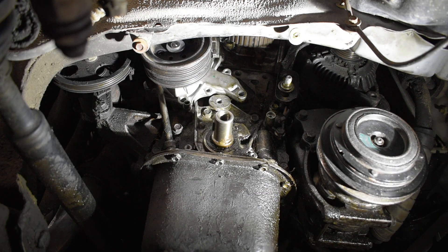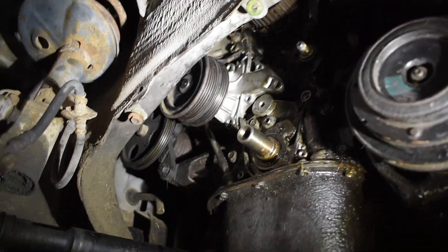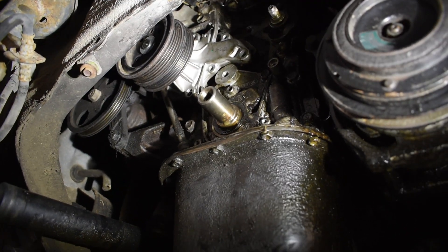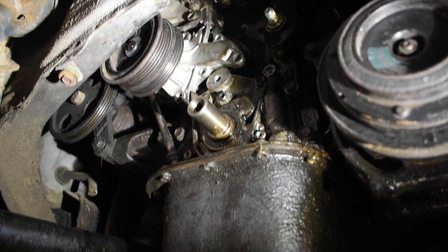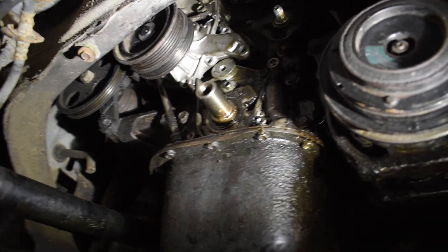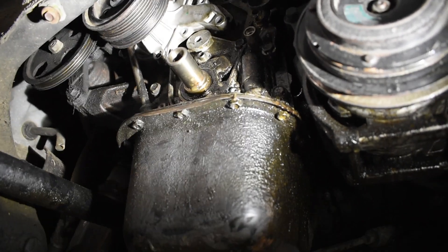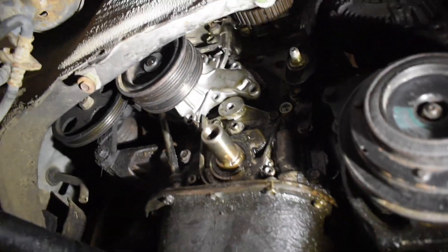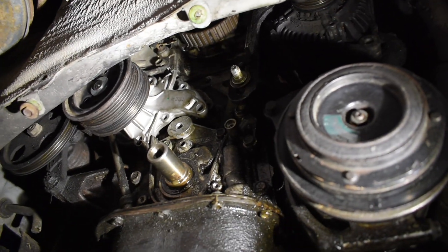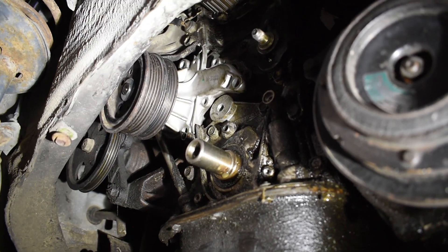The tricky part is definitely getting the gasket and gasket maker in place, but make sure everything is clean and dry. Getting that pump to touch anything greasy and it should honestly be a breeze. I recommend putting the pump in and bolting it down first, then putting the timing belt in first, then the motor mount back in, bolting everything back up — and then you should be good to go. That's just how you do the water pump in one of these things.